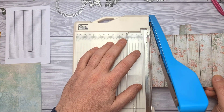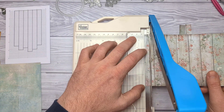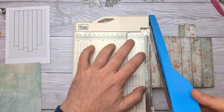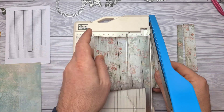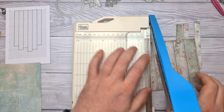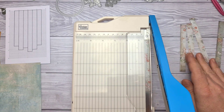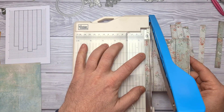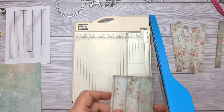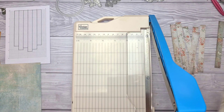The strips are half an inch wide. I don't actually have a half-inch mark on my trimmer, so I'm kind of guesstimating based on the metal strip. I could use a ruler and a craft knife but this was quicker. This is another card that's great for using up scraps, because you'll only need lots of thin strips — even lots of different patterned papers would look cool too.